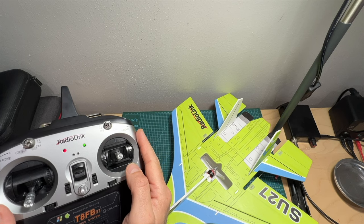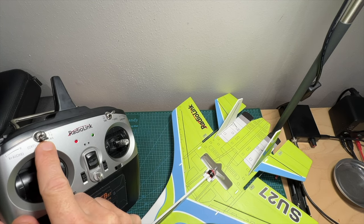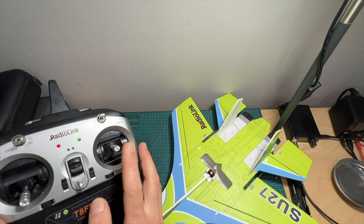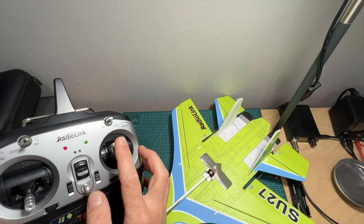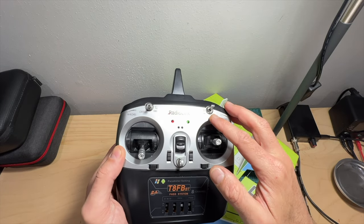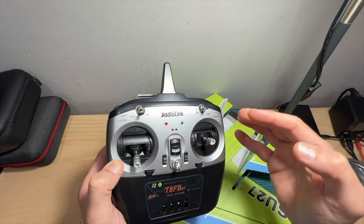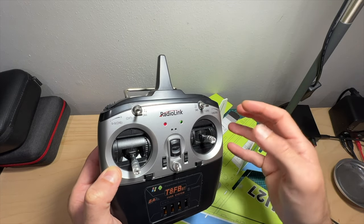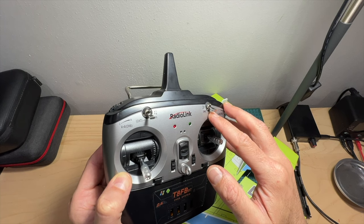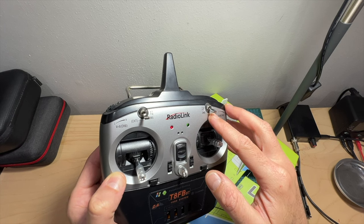Since the default option is mode 2, the left stick only controls the throttle, which is disabled when the motor is locked. Once the motor is unlocked you can spin it, and the right stick controls roll and elevators. Switch B enables you to switch between three modes: the top position is stabilized mode, which I recommend for beginners; the center position is gyro mode, a sort of half-stabilized mode that lets you perform some acrobatics while still using the gyro; and the bottom position is full manual mode where the gyro is not active — only attempt this if you're an advanced pilot.